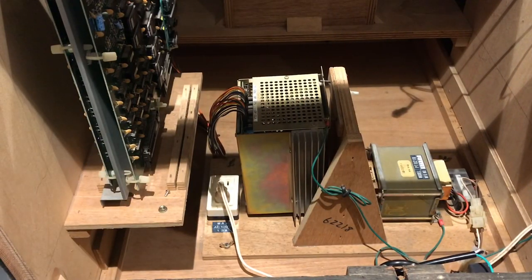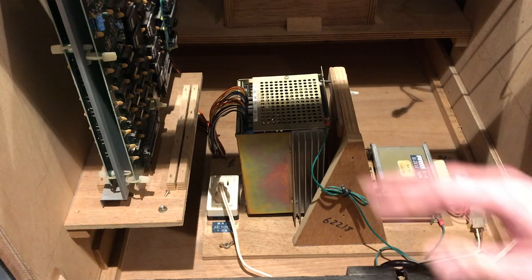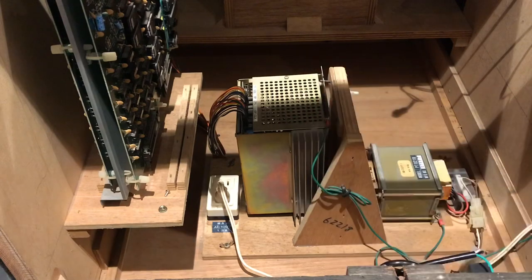Hey YouTube, how's it going? Retro Dave back with another video. In this video we are going to be upgrading the original Nintendo power supply - linear power supply - to a modern switching power supply.